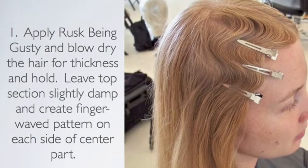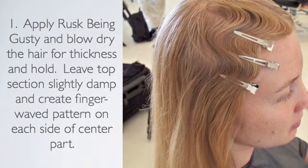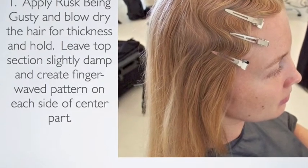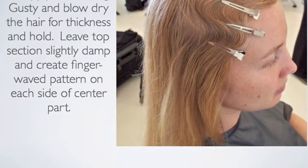Apply Rusk Being Gutsy and blow-dry the hair for thickness and hold. Leave the top section slightly damp and create a finger wave pattern on each side of a center part.